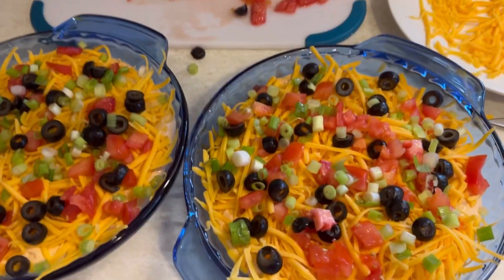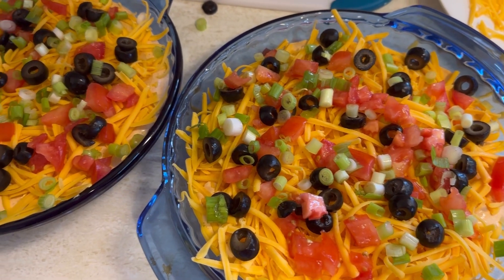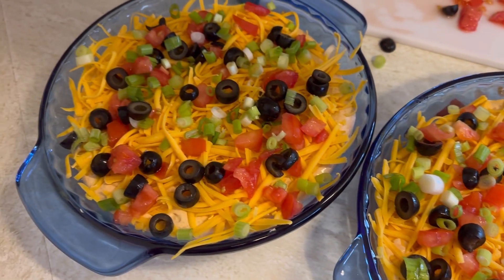Here's the finished taco dip. Take it to your next picnic, let me know how it goes. Thanks for watching!